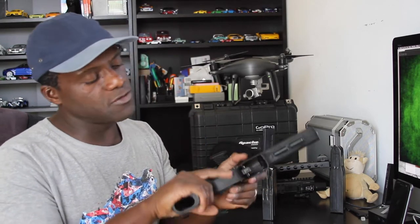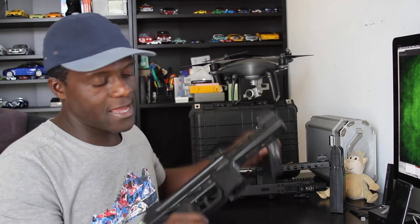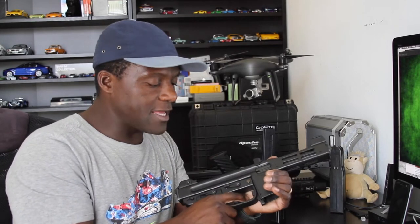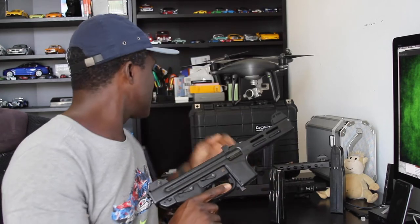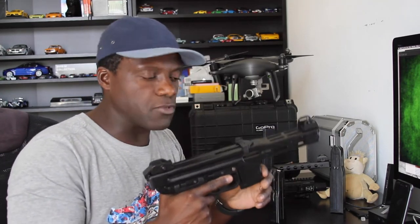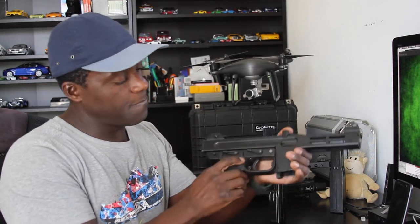Before I continue — no ammunition in the magazine, no ammo in the gun. The trigger is a double-action/single-action pistol. The trigger in single-action is quite heavy — at least a nine-pound pull — but once you pass that, the double-action is very smooth. I'd guess based on my trigger gauge it's about two and a half to three pounds at the most. The gun has an ambidextrous safety switch and also a decocker switch right here.